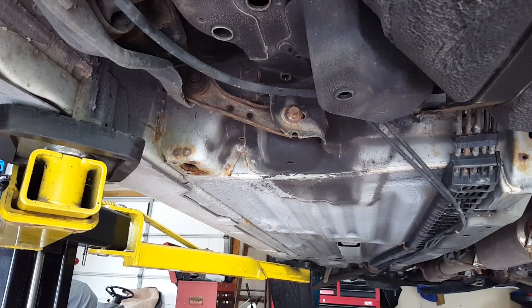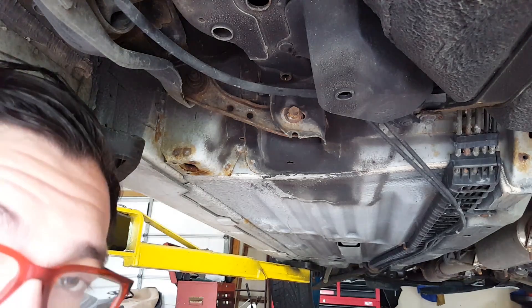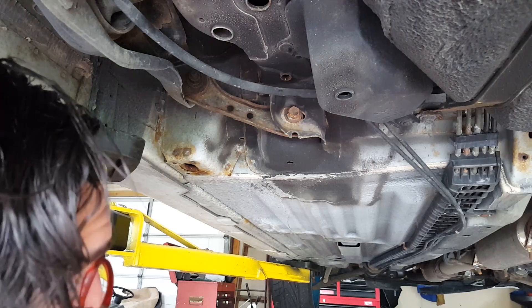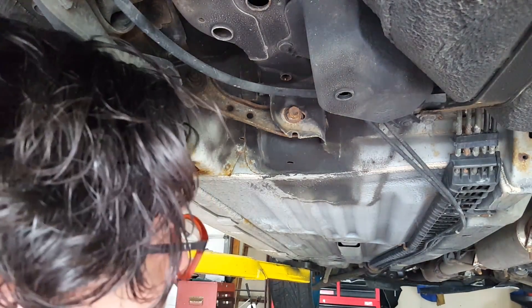Some of you might get upset that I'm not wearing safety glasses, but the truth is I don't own prescription safety glasses and I can't see without my glasses. So I'm going to have to get some prescription safety glasses. But I use these old ones in the meantime just so I don't ruin my glasses and I still sort of protect my eyes.